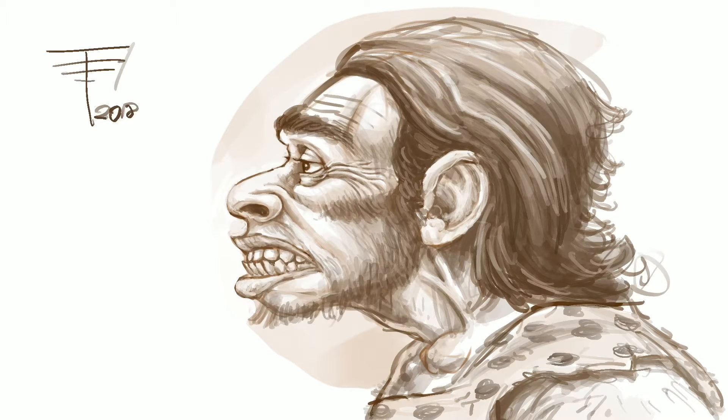Hi and welcome to Draw with Peter. Today it's another Neanderthal sketch, and I'm starting to kind of tire of this subject matter, so there won't be too many more of these.